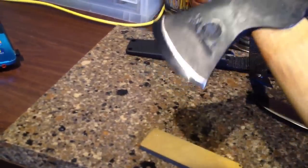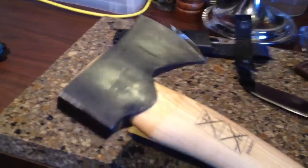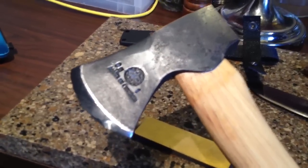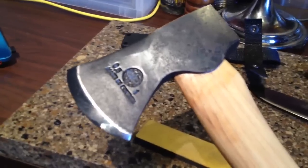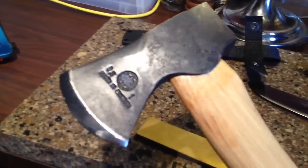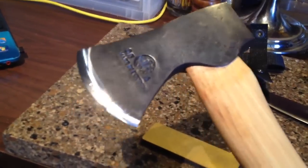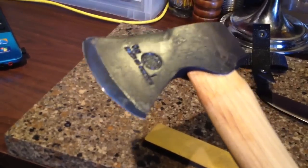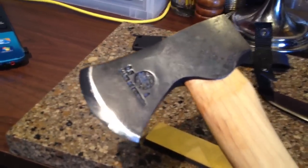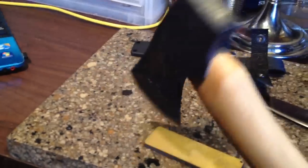Hultifors is the oldest axe company in the world — they've been making axes since 1697. I'll be designing a sheath for this woodsman's axe. It needs to be MOLLE compatible, wearable on your belt, and also have a pouch for an axe sharpening stone. They're sending out the sharpening stone and it should be here Tuesday or Wednesday.